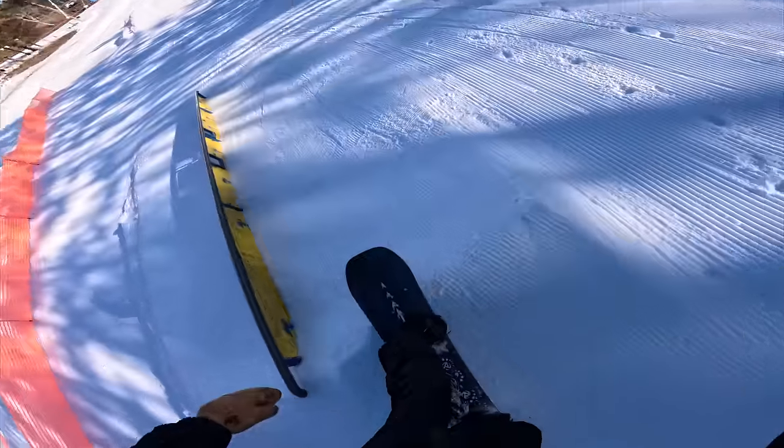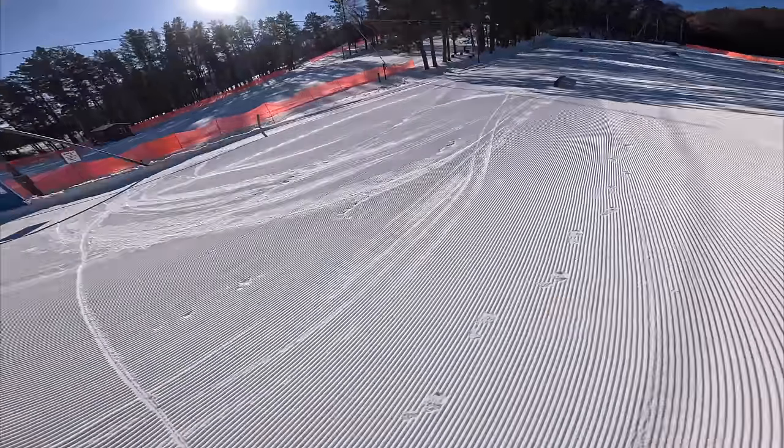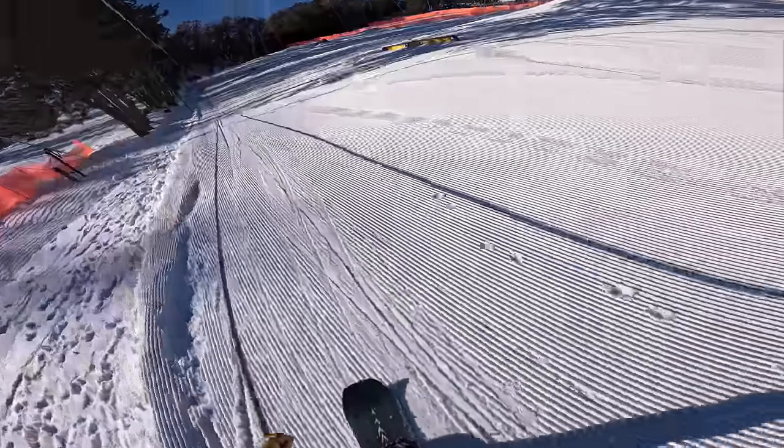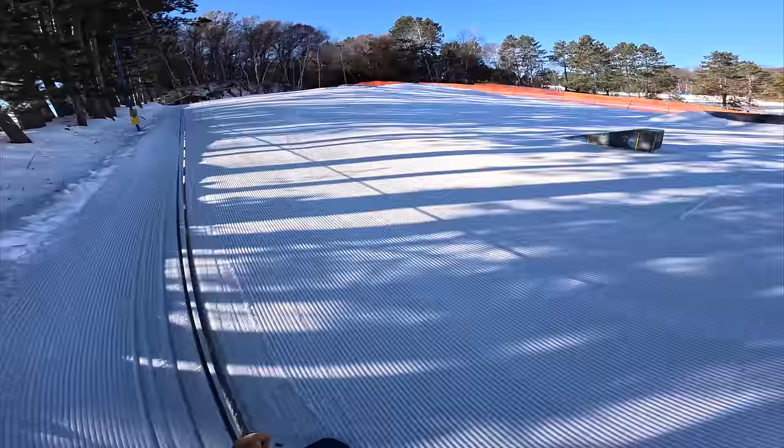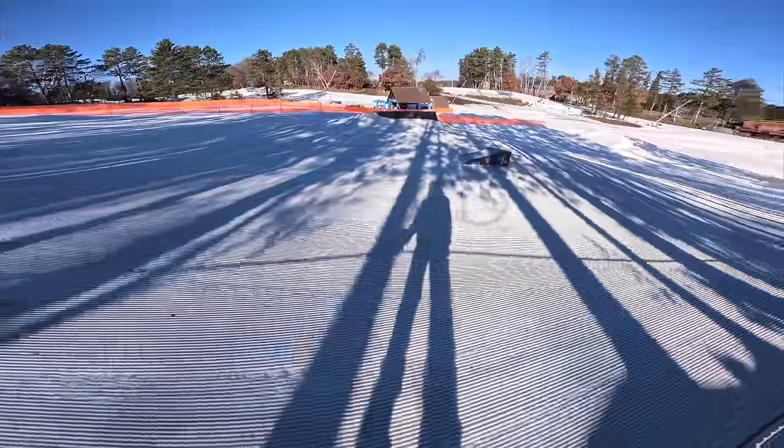I need more speed. Maybe I'll cut over and hit this one. I got it this time — much better. Let's start with that flat rail. There's nobody over here. When you get here early, there's no one here — you got the whole park to yourself.